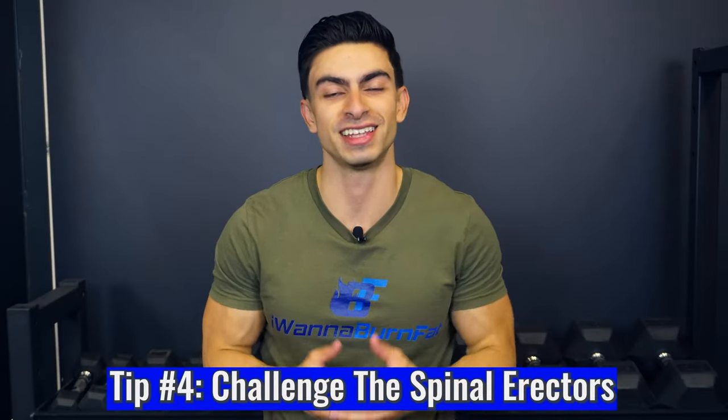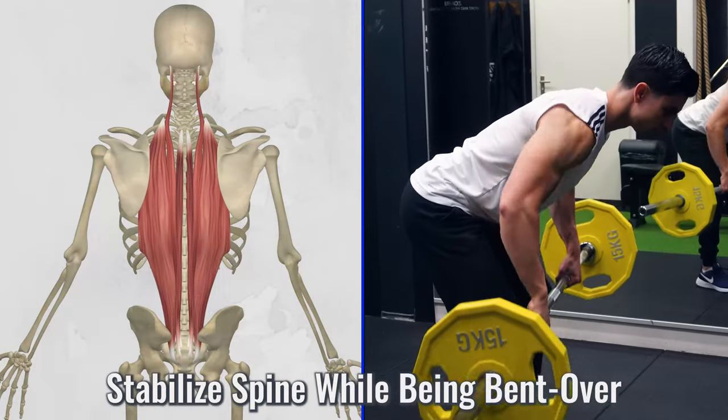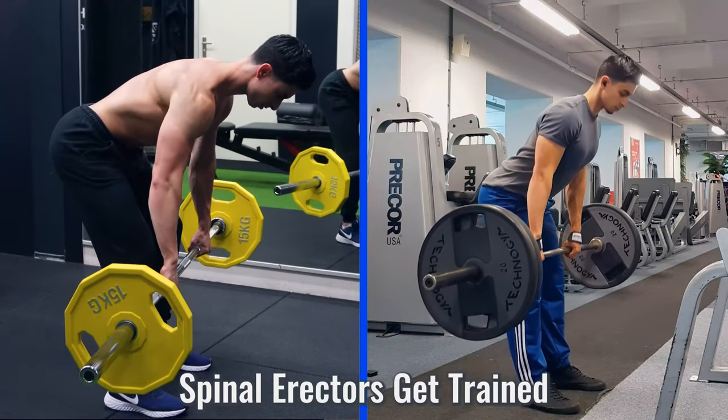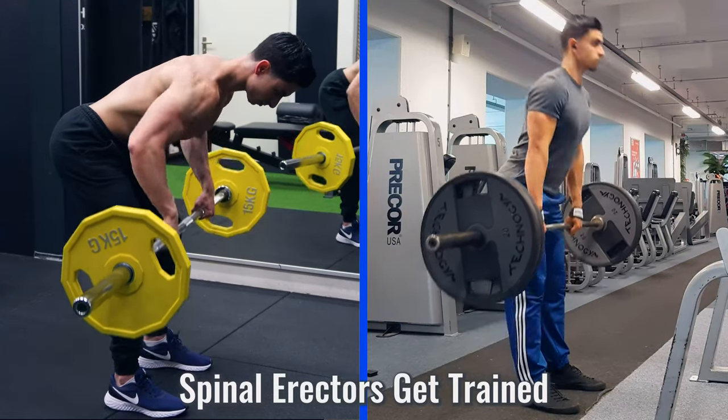The fourth tip is about another back muscle we haven't discussed yet: the spinal erectors. The spinal erectors stabilize your spine whenever you are in a bent over position. They are kind of the opposite of your abs — if you do a plank variation your abs will stabilize your torso, while with something like a bent over row, your spinal erectors are the ones stabilizing your torso. The spinal erectors get trained well during deadlifts and bent over row variations.